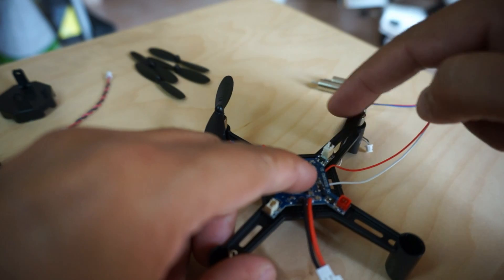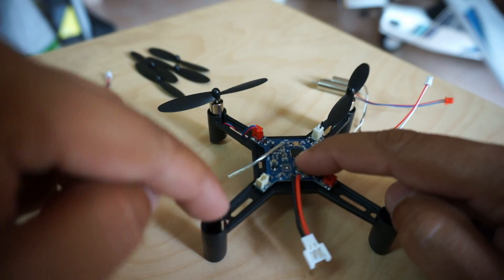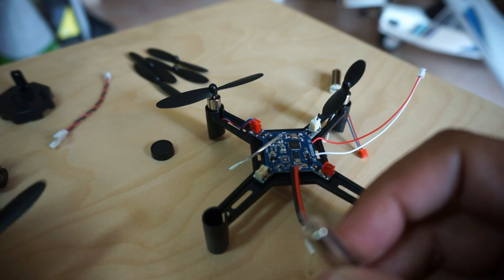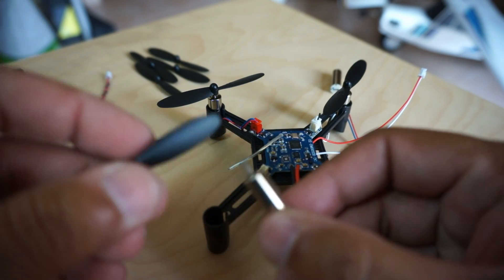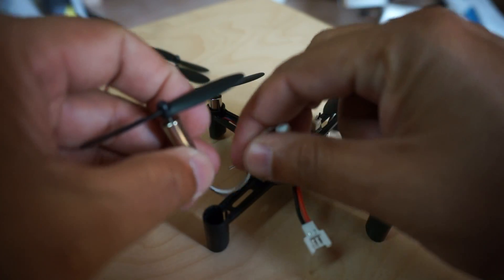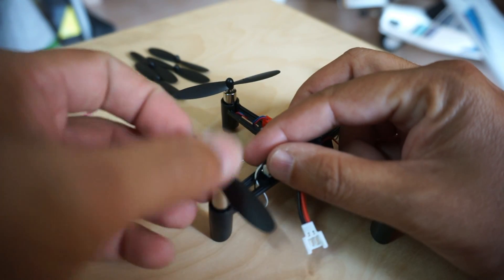This motor is spinning inside — clockwise — and this one is spinning inside counterclockwise. So this one will be counterclockwise, which is the motor with the black and white cable, and the counterclockwise propeller is B2. I'm going to go with B2.